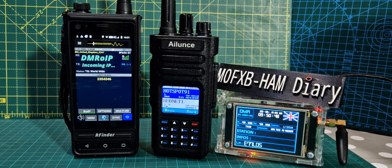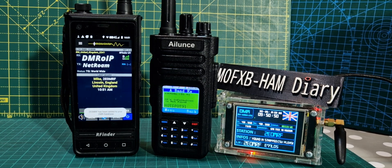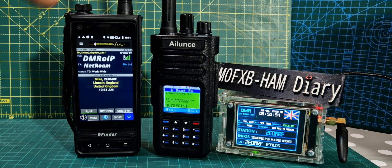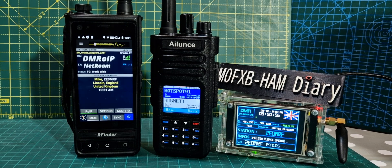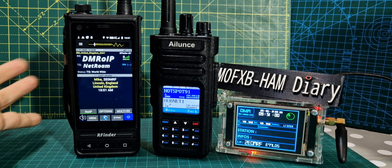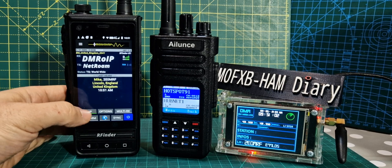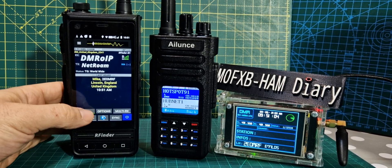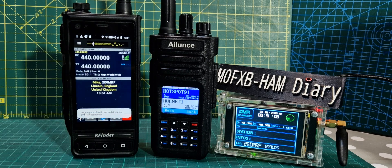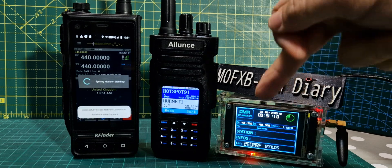We're looking at a few radios here. On the left we've got the RFinder B1 — the new one is the B1 Plus — and it's using DMR OIP. DMR OIP is not using a hotspot; it links straight into Brandmeister. The way you select it on the RFinder is, it says ROIP here on the front. We're going to come out of that and go into what I would call hotspot mode, so we've got our hotspot here.